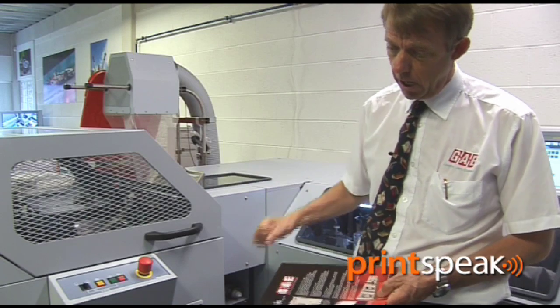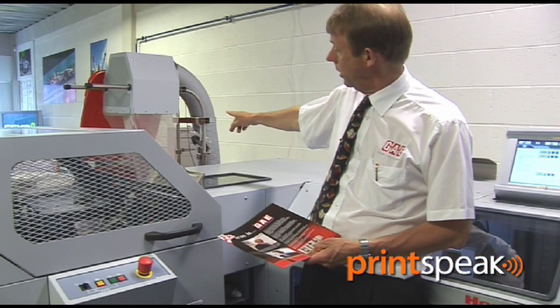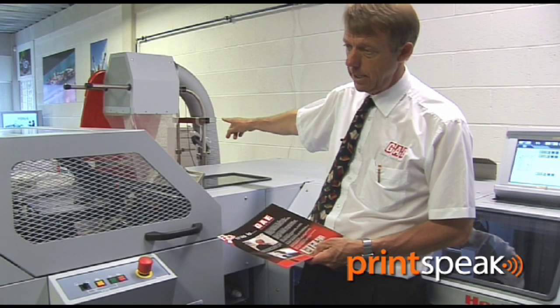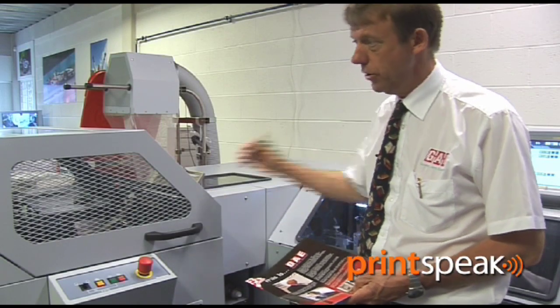The waste trimmings are vacuumed away from the machine and delivered into the waste skip around the back, away from the machine, to keep it neat and tidy. Again, it's all automatic size change from the touch screen control.